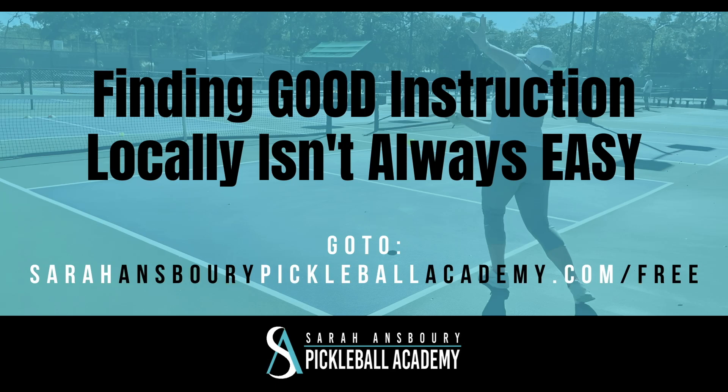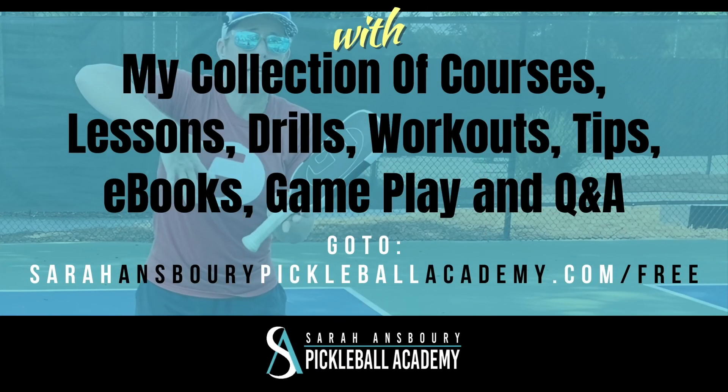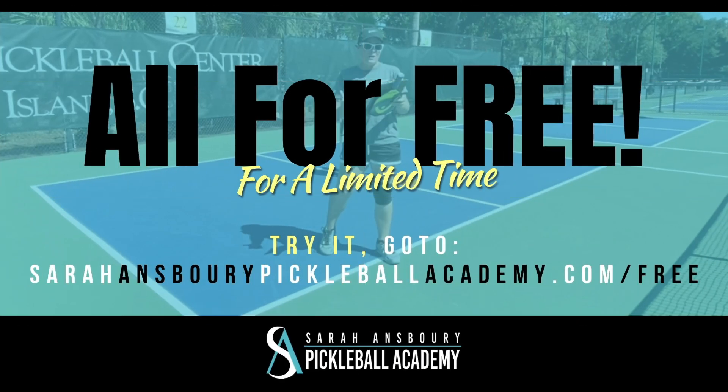I know finding good pickleball instruction locally isn't always easy. That's why we created the online version of my Pickleball Academy. As a member, you have access to a collection of courses, lessons, drills, workouts, tips, and more — it's like having access to me anytime you want. For a limited time, you get to try it for free. Just head over to sarahansburypickleballacademy.com/free to try it out. I can't wait to see you on the inside.